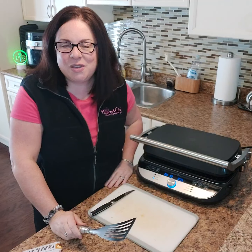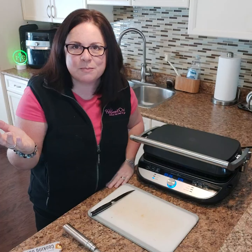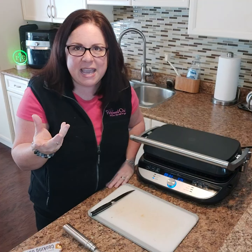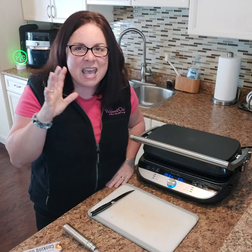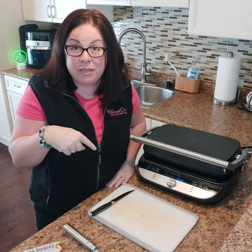You can even make a garlic sauce — an aioli is just mayonnaise and some garlic. You can make that up and put it on your sandwiches. You can have restaurant quality sandwiches at home with this.